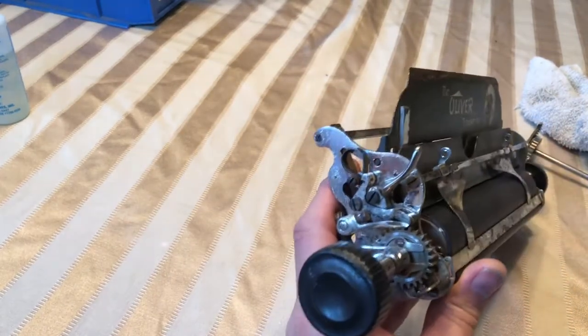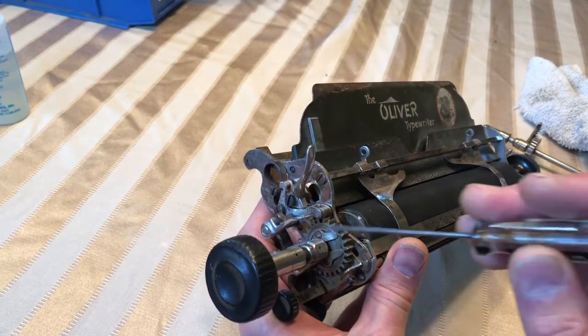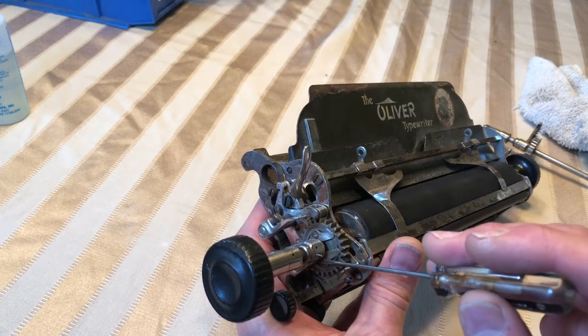What we want to do with that is: right next to this gear you'll see a flat spring. Either side of that spring will be screws. Go ahead and loosen those screws up.